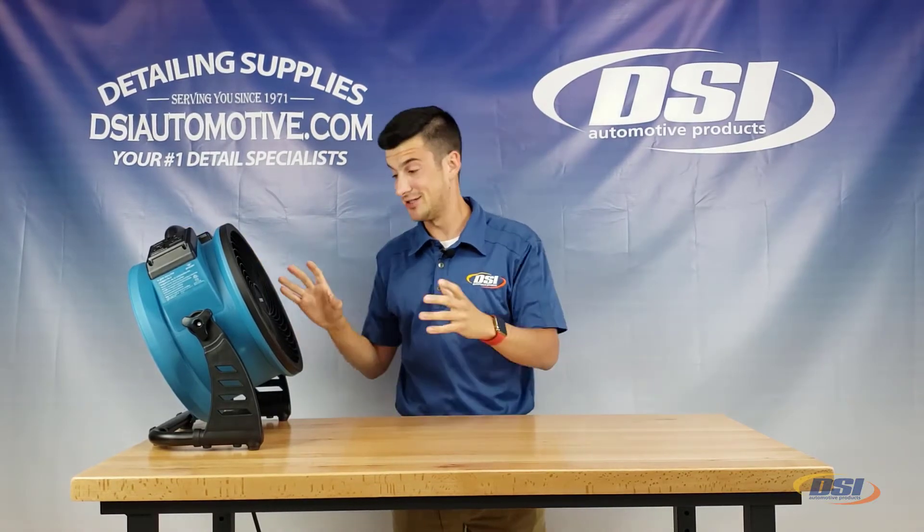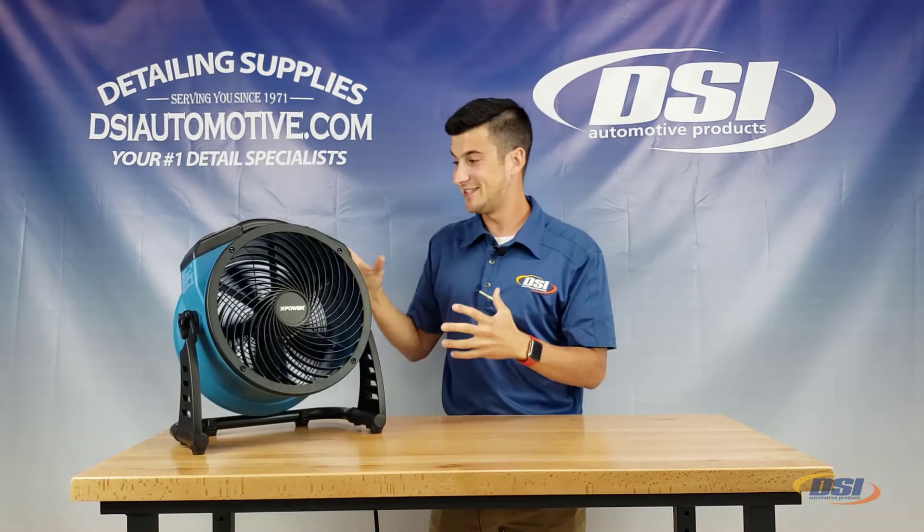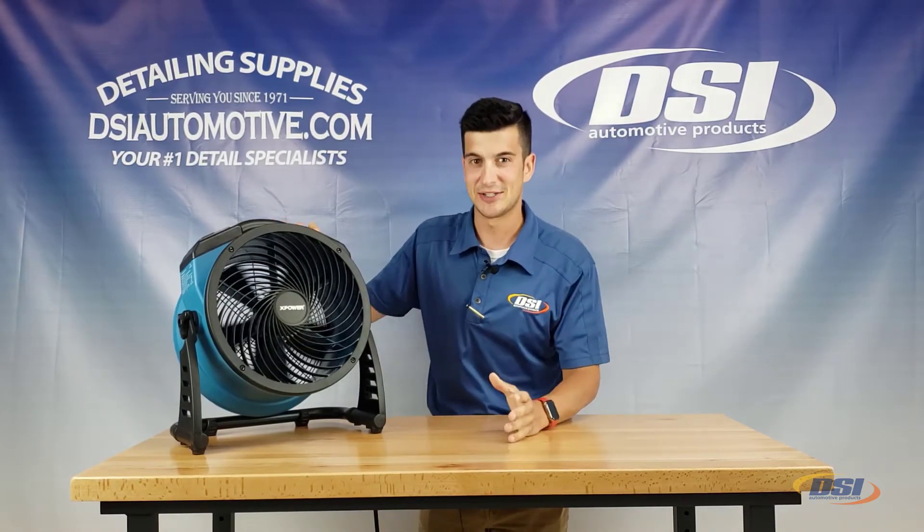This is a powerful fan from XPower. These can be bought on our website at dsiautomotive.com and they are the best.